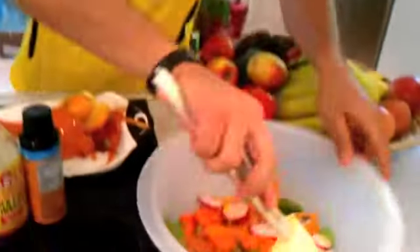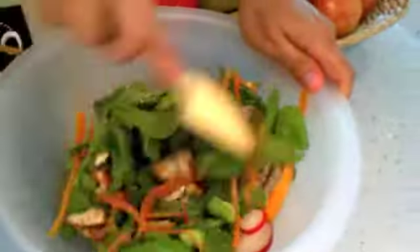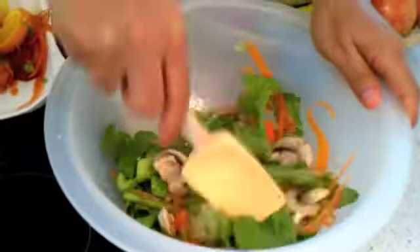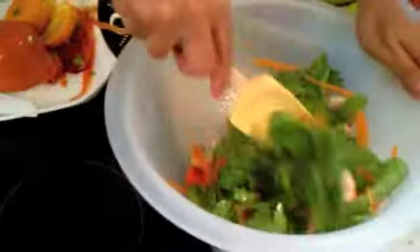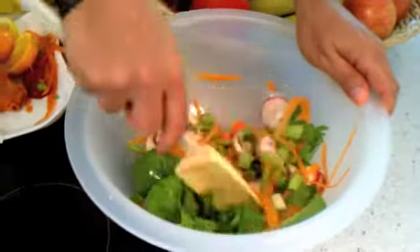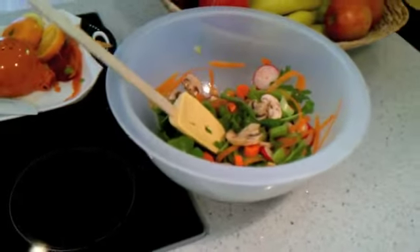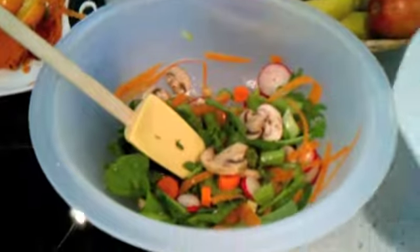The easiest way to toss the salad is just grab the bowl and give it a toss. You can serve this by itself, or with a piece of fish, a piece of organic chicken, and for those who still love beef, make sure it is grass-fed beef, which you can also get through us at LetsEatOrganic.com. We're going to put it on our plate and you'll see our delicious arugula salad.